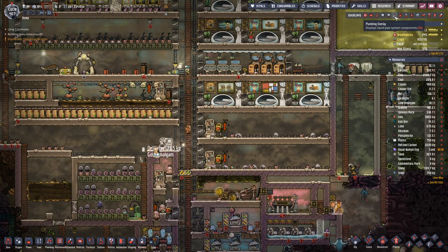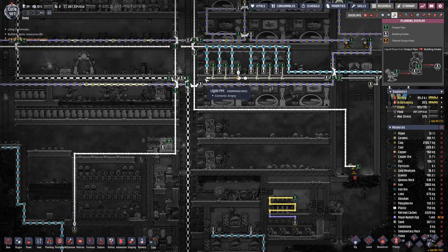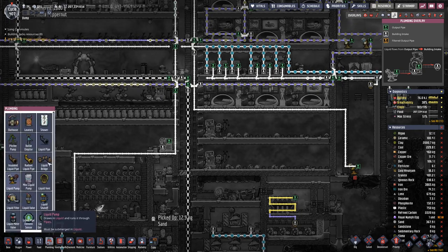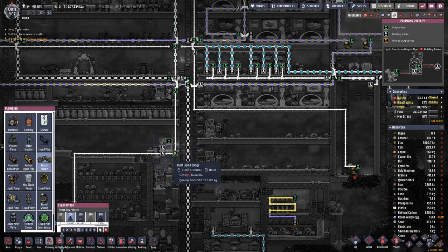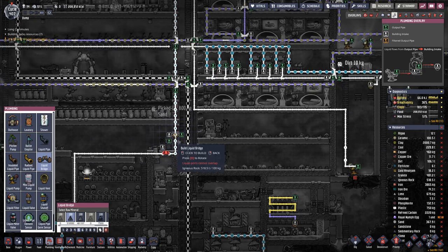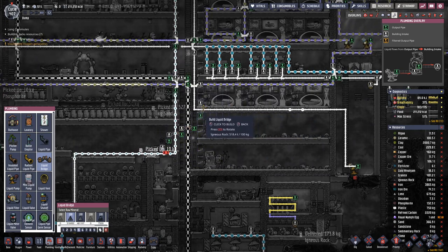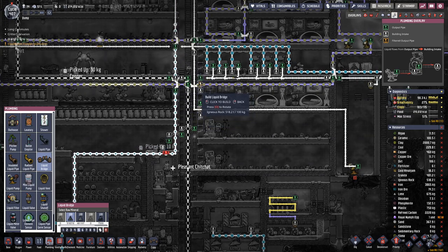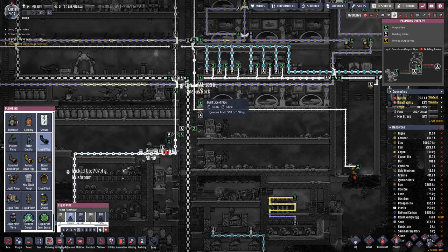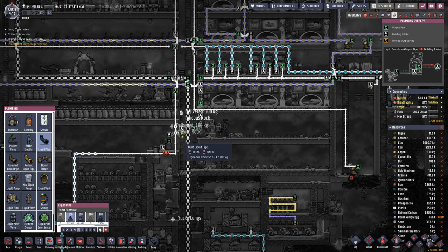And hook that up to this pipe here. So we're coming out here, need to cross over there, need to go up here, need to cross over there.